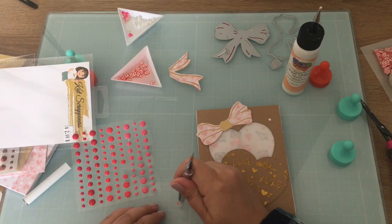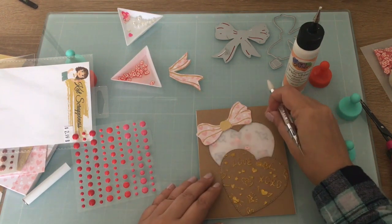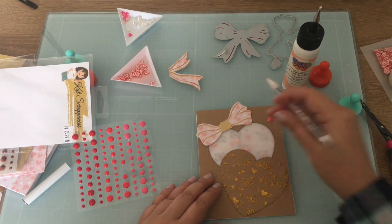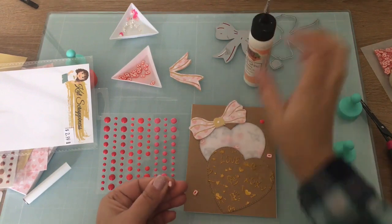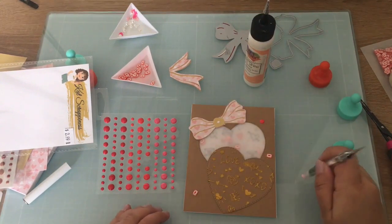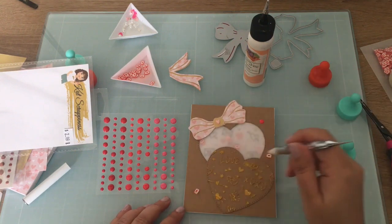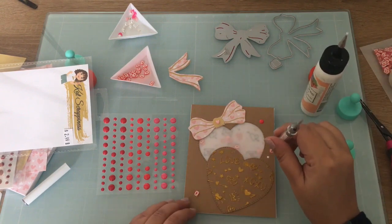I didn't add a sentiment because I felt like it had a lot going on already on the top of the card. If I add a sentiment, I will probably add it to the inside of the card. I'm just adding some embellishments here, and I did use some enamel dots and more Love Notes clay sprinkles.